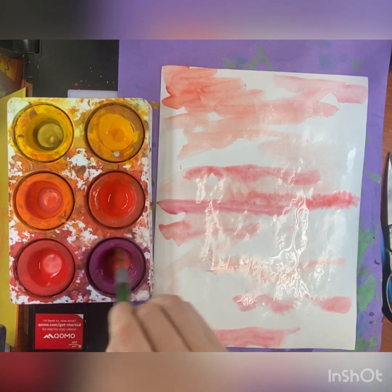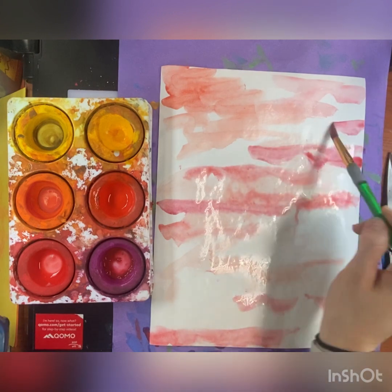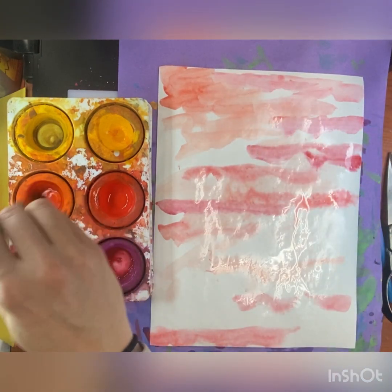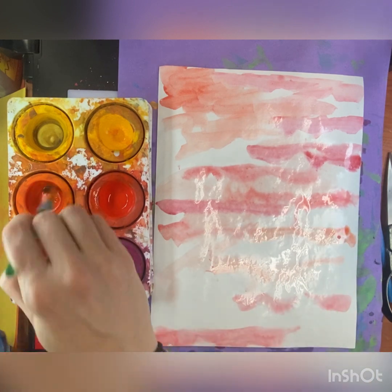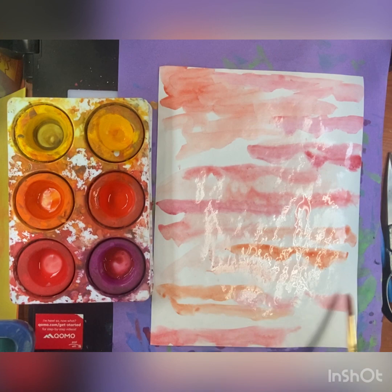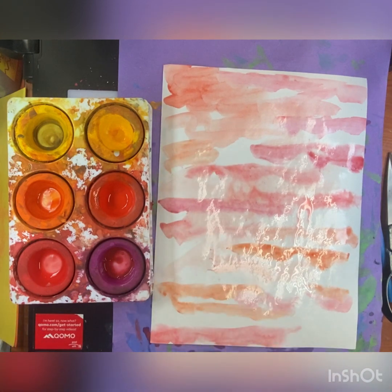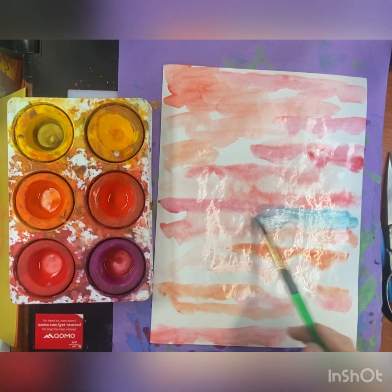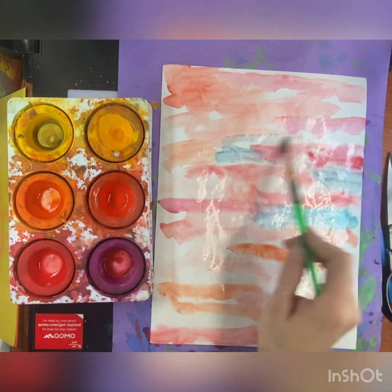You can use warm colors, you can use cool colors for your background, or you can use all of them — you can even make a rainbow background. It's really up to you, as long as you are applying the paint in a certain direction, like right to left or left to right. I don't want my background to be completely blended; I like to see the lines and the colors and all the variations of value within the background.